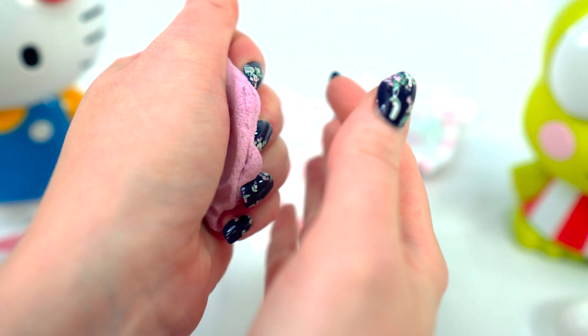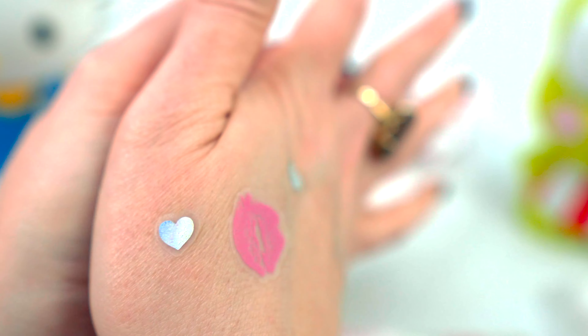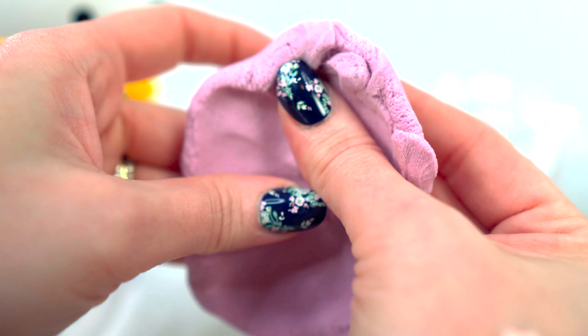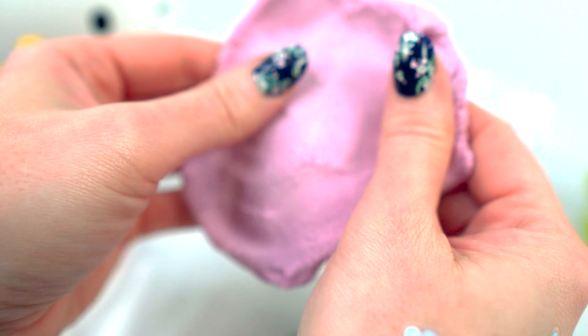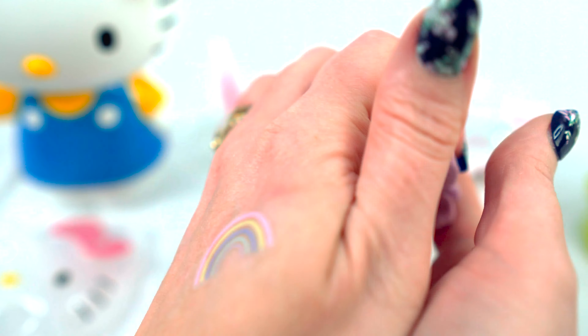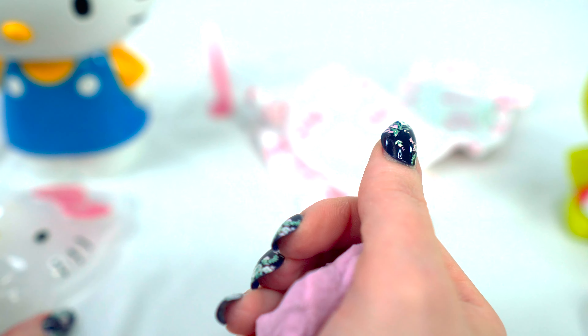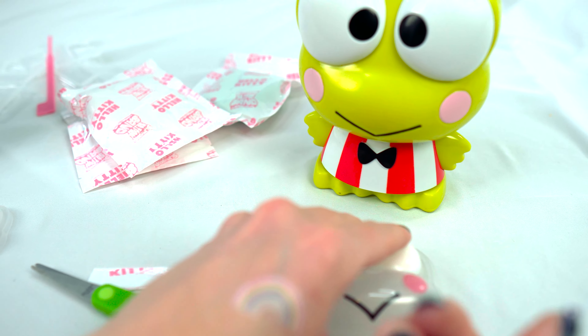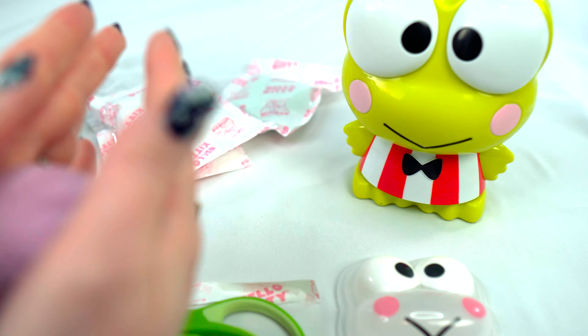That's really fun! It feels sandy, but it also feels like when you make slime — it really is like slime. I think I know what we're supposed to do here: we're going to make them look like themselves.